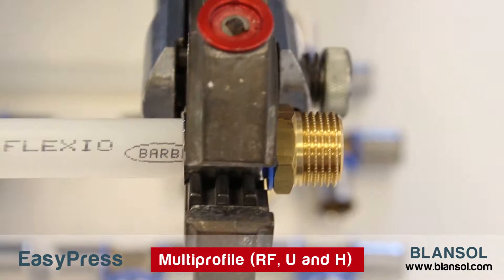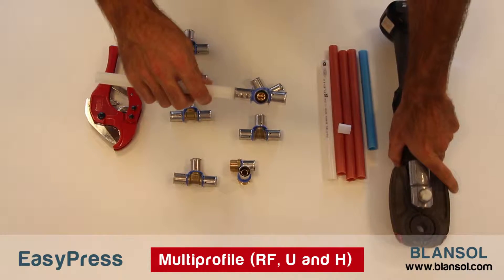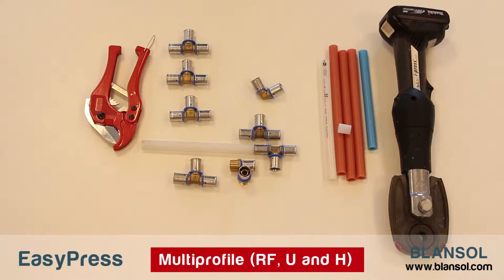After inserting the pipe into the fitting, we'll press the fitting with the tool, which will stop automatically once the pressing process is finished. That's it! It's really easy! The union is already finished, and the pipe is ready to be used without delays.